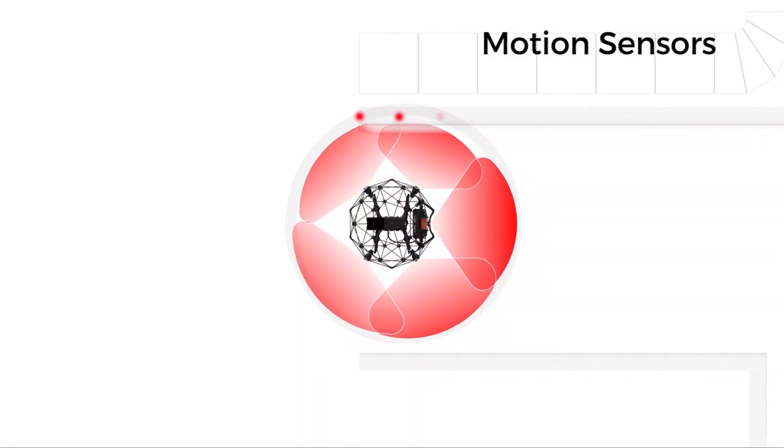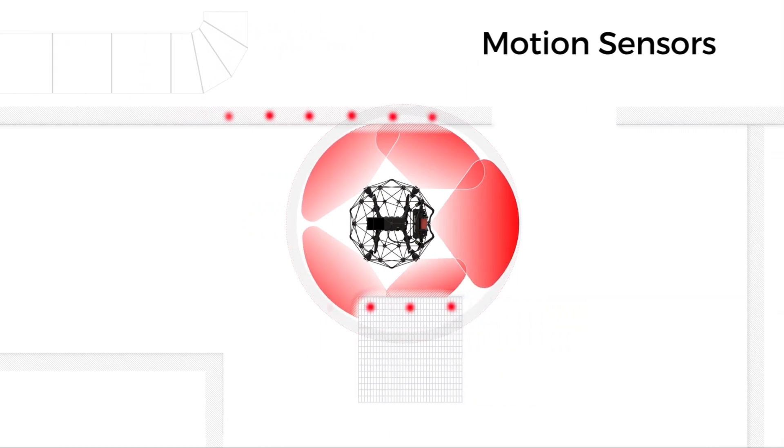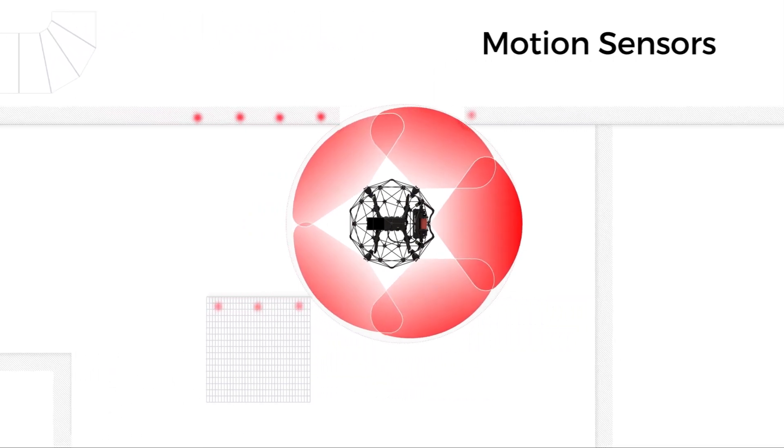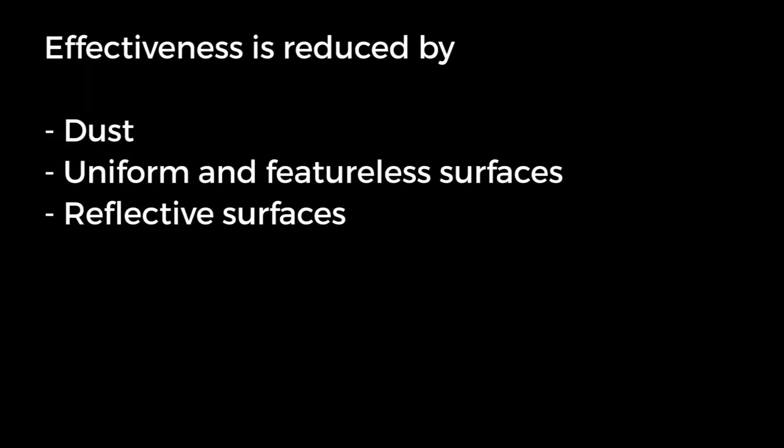The motion sensors measure the rate at which the drone moves with respect to its surroundings. These are basically small video cameras, and in a well-lit environment they have no range limit. However, in a dark environment they rely on the drone's onboard lighting. Their effectiveness is reduced by dust, uniform and featureless surfaces, and reflective surfaces.